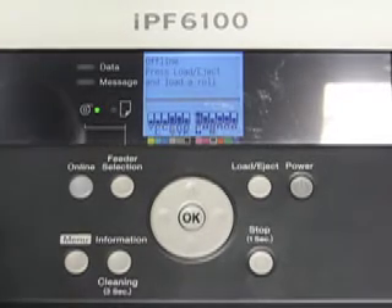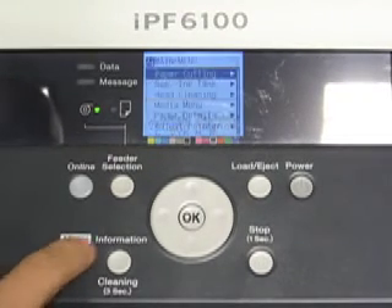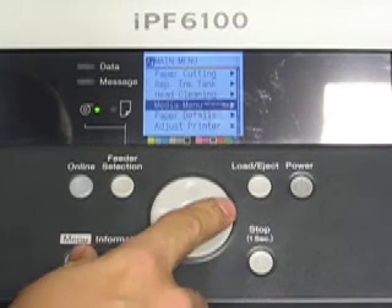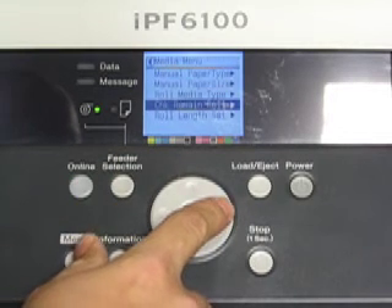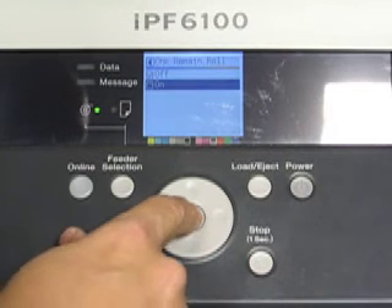To turn media detection on a Canon IPF6100, press menu, then press down to media menu, go right, press down to check remaining role, press right again, select on, and press OK.